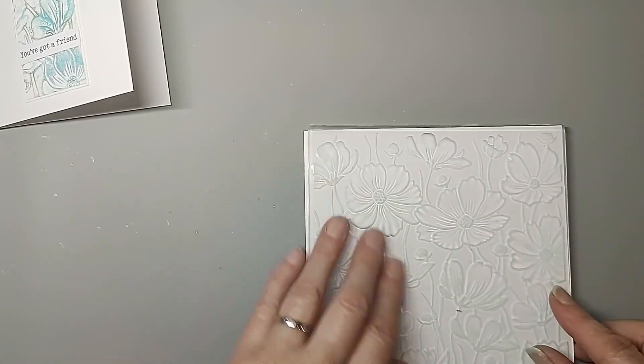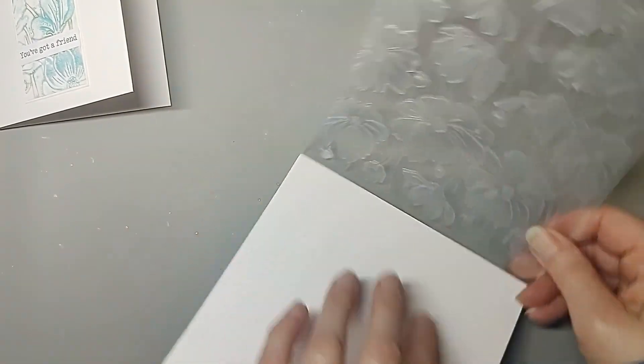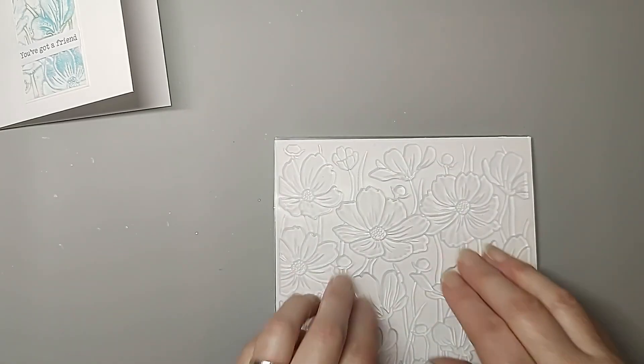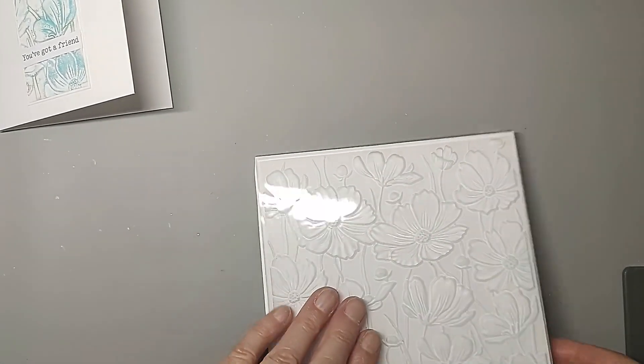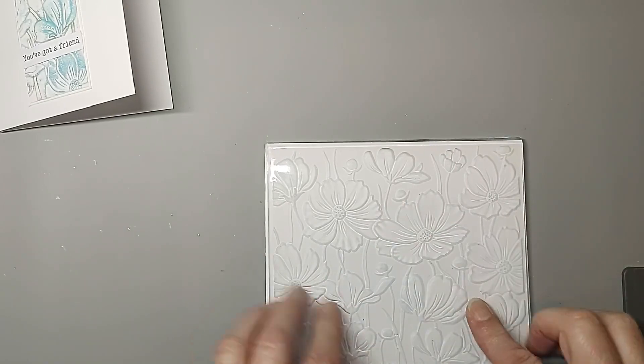I put it in the folder but I think that's the wrong way — let me just check. I've come back and found out that was actually the debossed side, so this is the embossing side. I'm going to pop it back through because I usually give it an extra run through. I just wanted to show you what it looks like without the technique first.